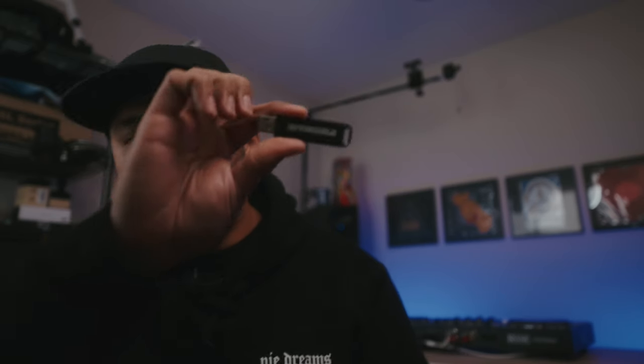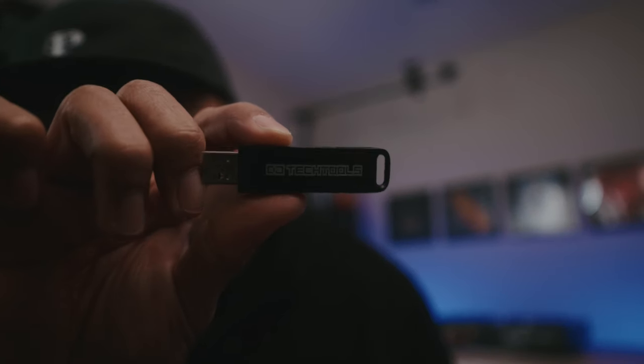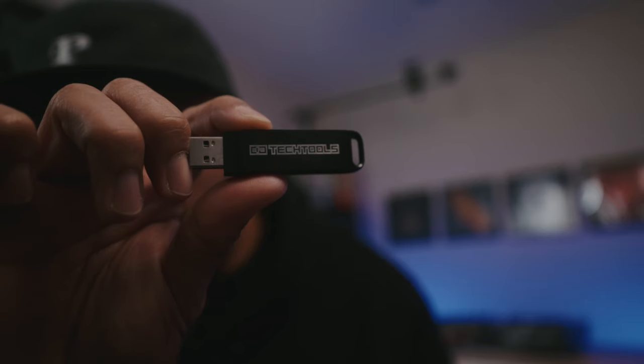It's the Chroma USB, and I have one right here. I must say I am very impressed with this thing. First and foremost, as you can see, I have a newer MacBook that has USB-C ports.